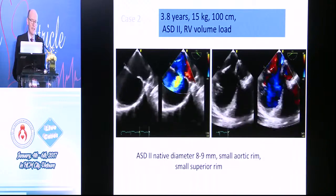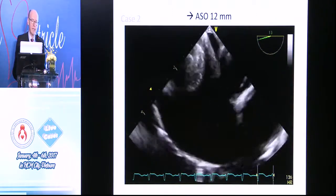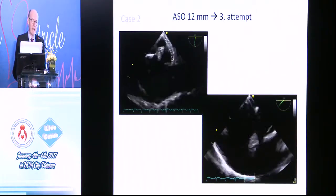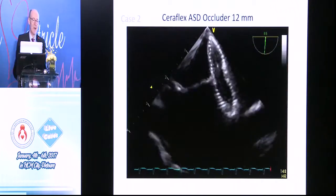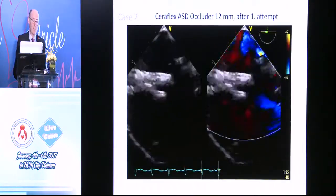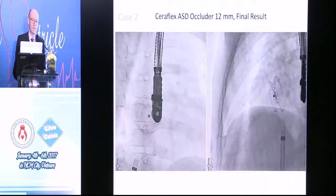Another case — small Secundum ASD, small aortic rim, small superior rim. Balloon sizing, 11-millimeter stop flow. A 12-millimeter Amplatser septal occluder really didn't align properly, kept coming through. We're all familiar with this button-holing approach, and on the third attempt it was still not really settling. So a 12-millimeter Seriflex was placed — this is how it settled, looks nice and flat — released with just one attempt. That's after the release, and you can see it doesn't really change position during the release at all. This case had only 1.2 minutes of fluoro.